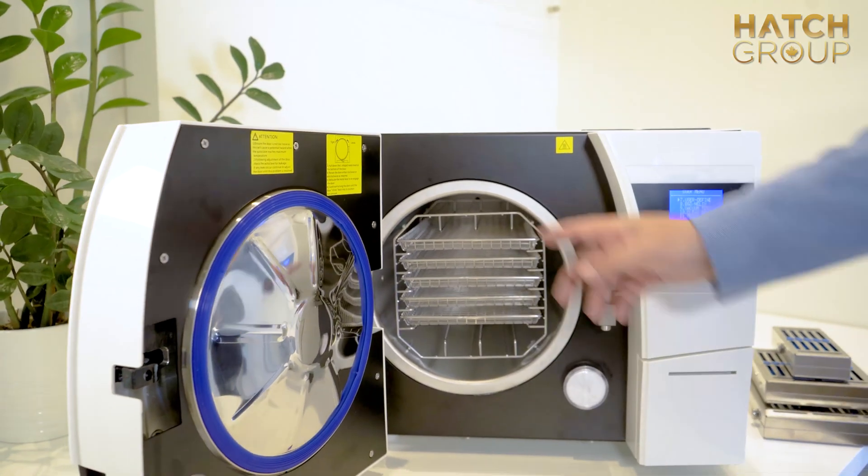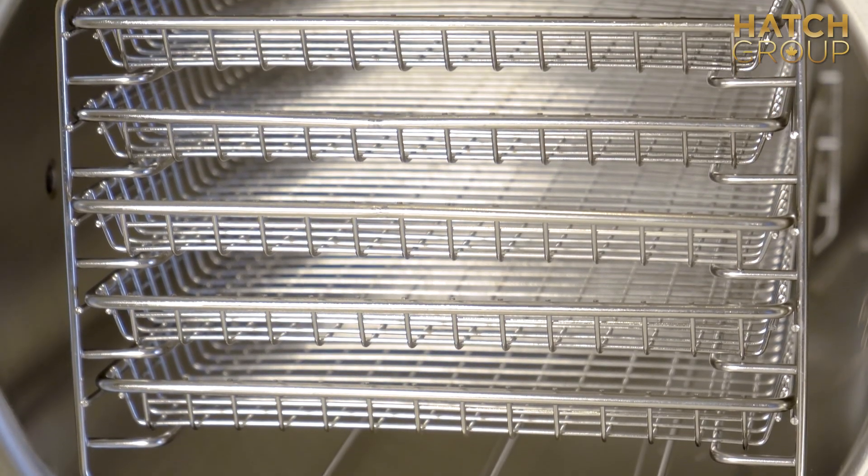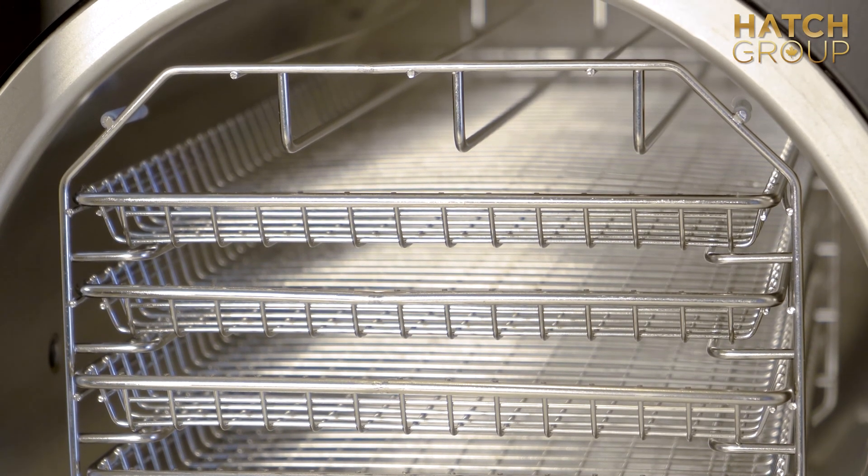Inside the chamber, it comes standard with five trays, as you can see. And if you want, you can go ahead and take them out and put cassettes in.